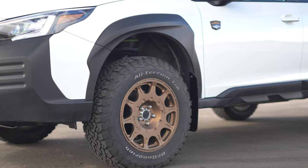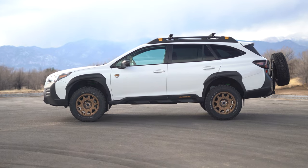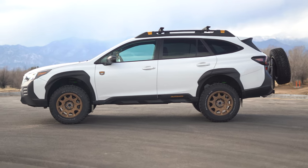The tires are the BF Goodrich KO2s. They do come in obscure sizes, so usually they're first on our list when we are lifting non-traditional overland vehicles. They are a 245-65-17, up from the 225-65-17 that came on this vehicle stock. This adds one inch to the diameter, so it still brings up ground clearance even more from the original kit.